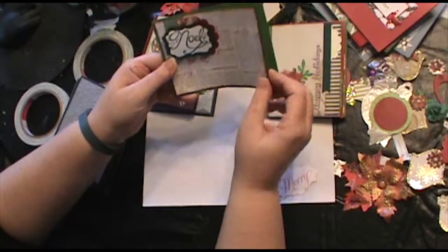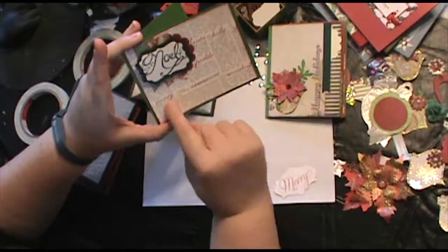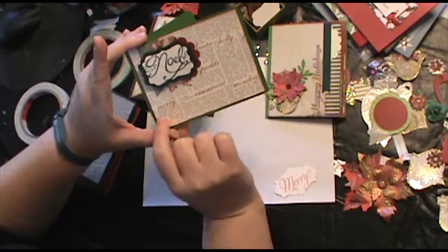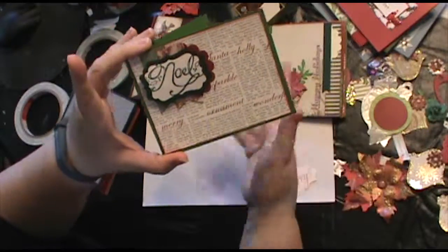Here's another one — I really like this one. This one's a little plain as well, but I think I'm just going to add some bling on the Noel part and leave it, because I really love the words on here. They're actually made like dictionary paper, and it's really cute. So I'm going to leave that.